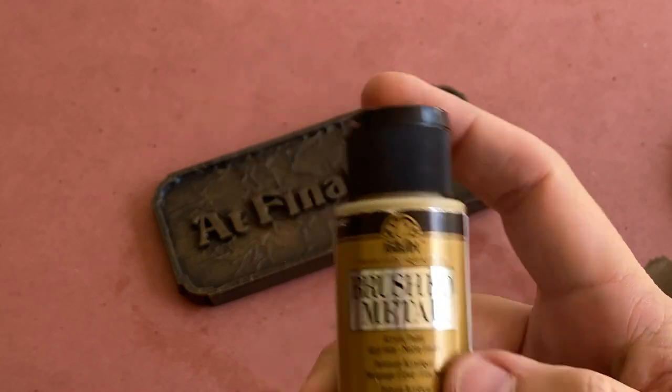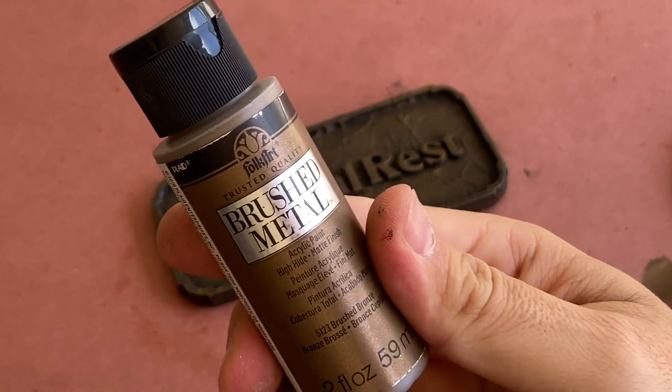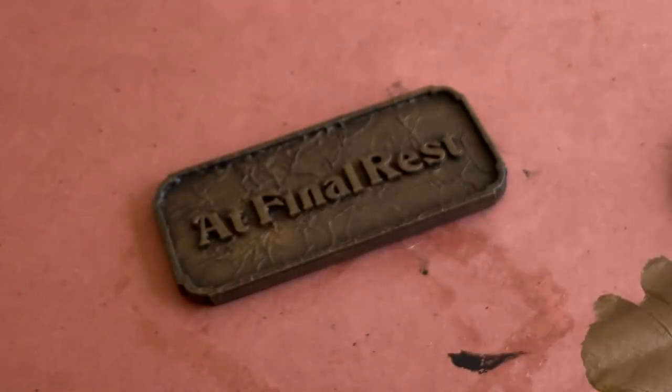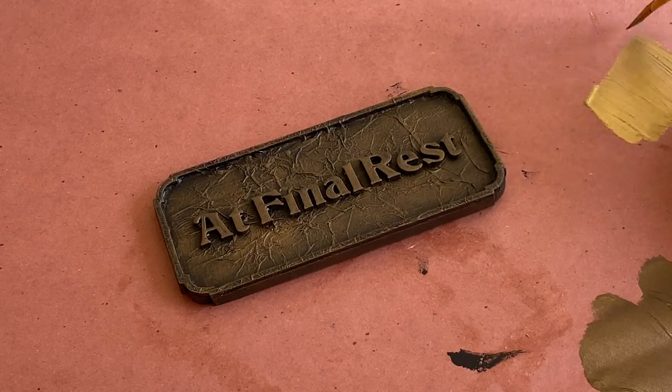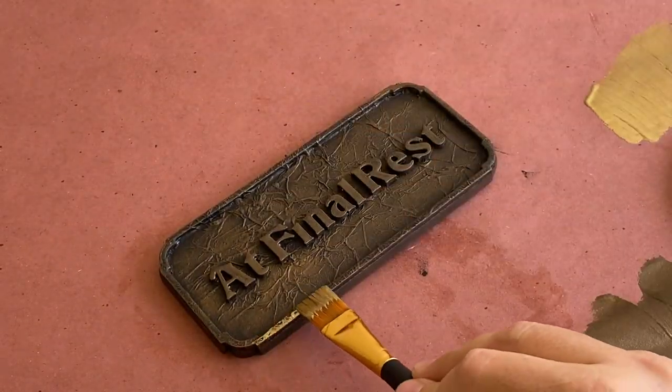When the paint is dry, I'm going to mix brushed antique gold and a brushed bronze metallic paint to highlight the raised letters and plaque edges. This combination of metallics will help simulate the look of aged bronze.